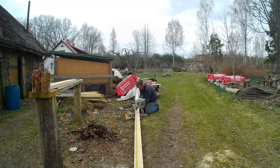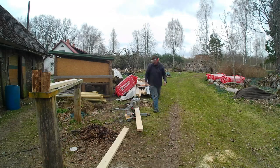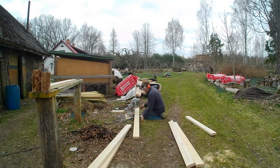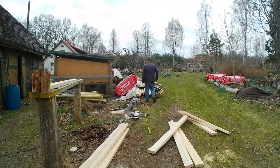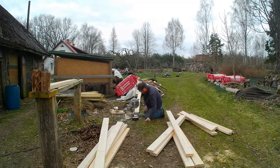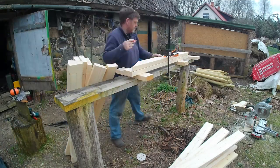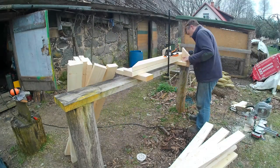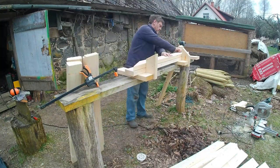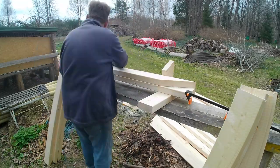Now I need to cut all the timber to make all the trusses. The timber's been delivered in six metre lengths and from one six metre length I can get all three pieces for each truss. So I cut them all exactly as they should be and get our three pieces. Then I work out a jig — lots of jigs in this video — but this jig allows me to replicate the design from the template onto all the truss pieces one by one.